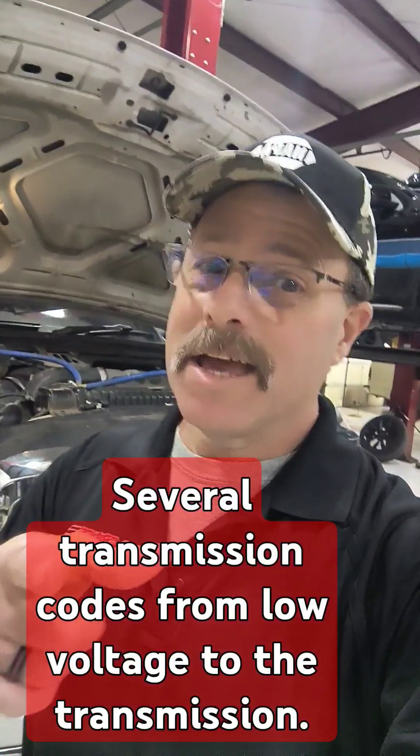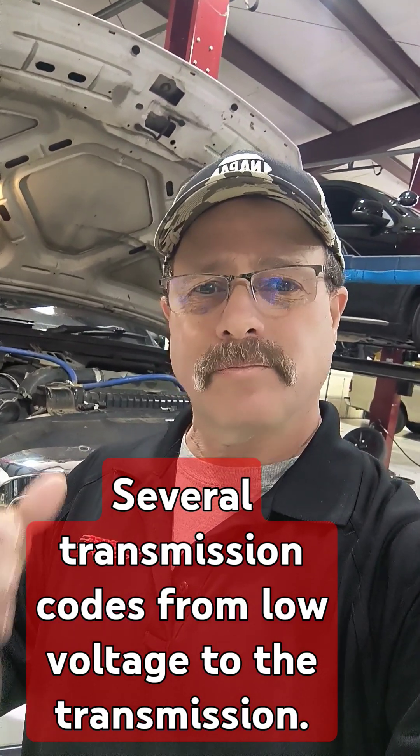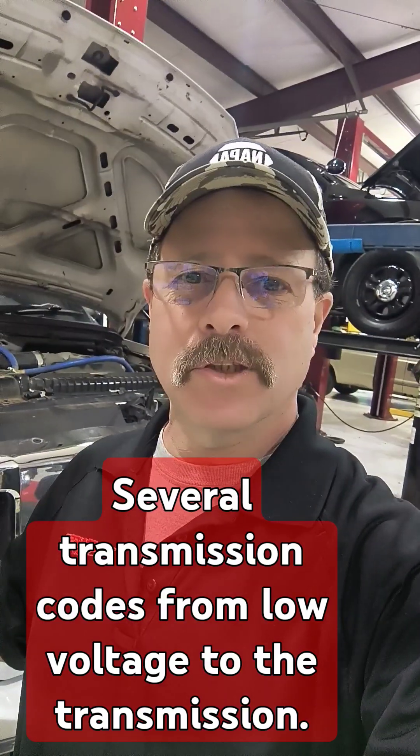It wasn't it. We started doing our testing and found out it had several transmission codes. Does that mean it needs transmission repair? Not necessarily. We did our research, looked at the wiring diagrams, and noticed that the transmission control assembly in the transmission shares voltage with several things.